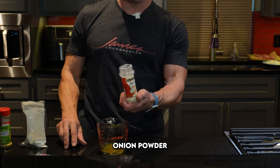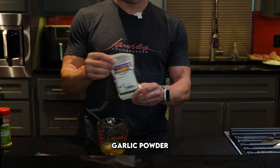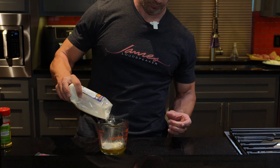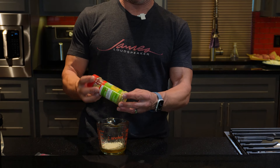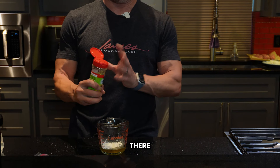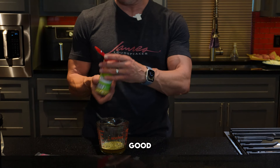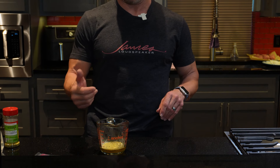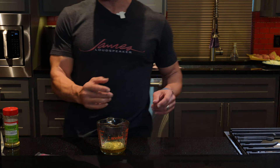Then we've got some onion powder — about a tablespoon of onion powder — and garlic powder, same thing, about a tablespoon. And you can add whatever other seasonings you want, but I have this lemon pepper. I'll put quite a bit in here. And then we're going to get some fresh lemon and squeeze that in there.